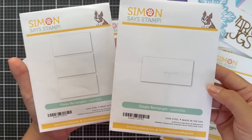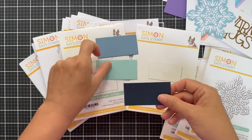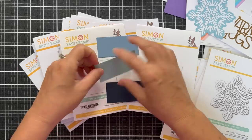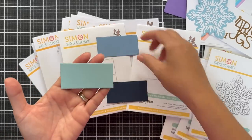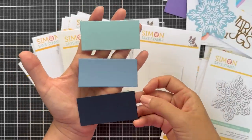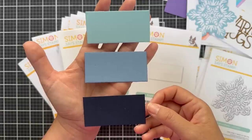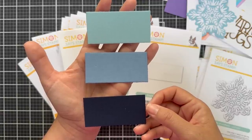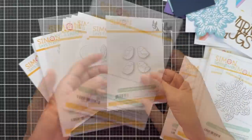Next we have Three Rectangles and Single Rectangle — you can buy a single or the set of three. These are compatible with the rectangular shapes found in Tim Holtz's Etc. Mosaic tiles sold separately. They can also be used to cut out elements, use as a sentiment banner — just let your imagination run wild with these fun little rectangles.